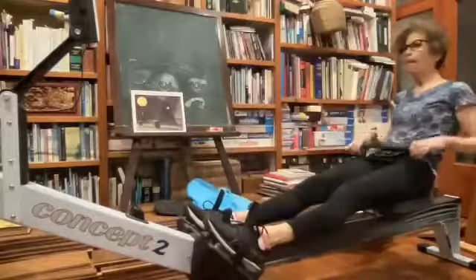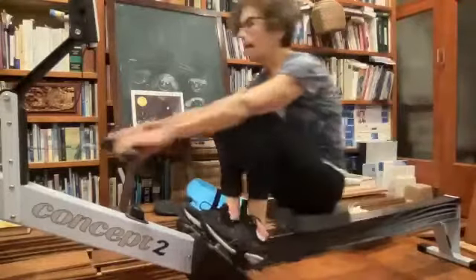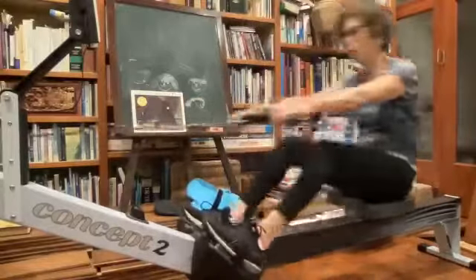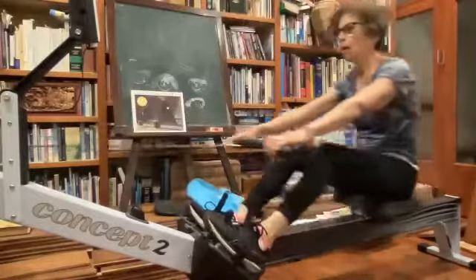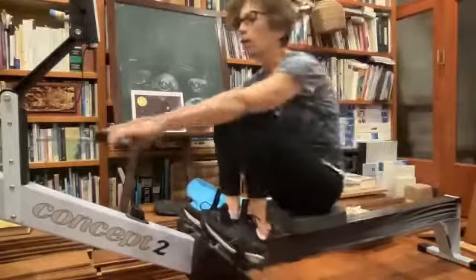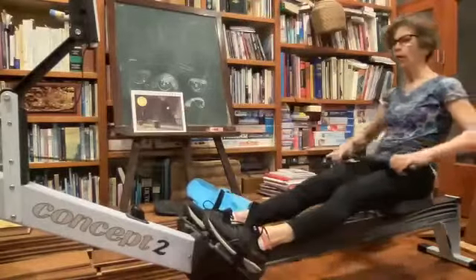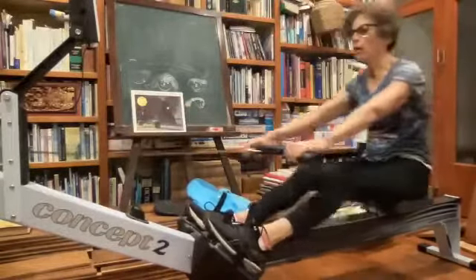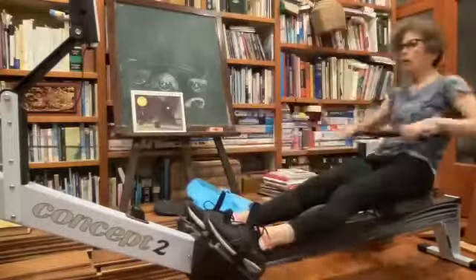There we go — a nice, good push with that good horizontal draw right to the body. Excellent stuff. As we go through that release motion, remember to keep the hands nice and low as we come away from the body. As we come up the slide, we want to set those hands on a good level and hold it all the way up.